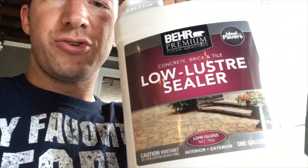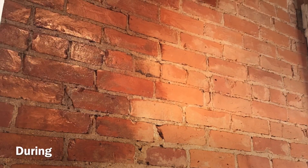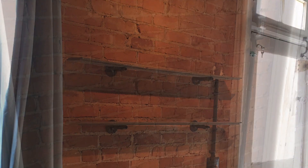It also seems like maybe it's a bad thing. So today we're trying out a product — a sealer, if you will. A low-luster sealer product that Behr makes for concrete, brick, and tile. My hope is that by applying this it will help seal the brick so that it doesn't keep chipping off or dusting. Looks like you can spray it on, roll it on, or brush it on. We're going to choose to brush it onto this brick and then see what the finished product looks like and if it keeps dusting.